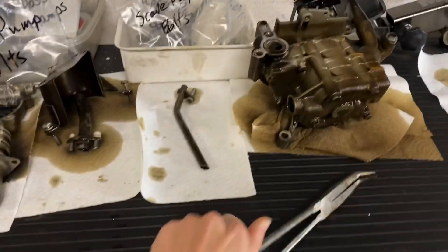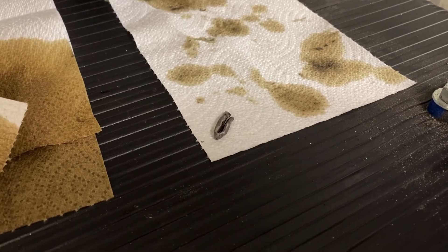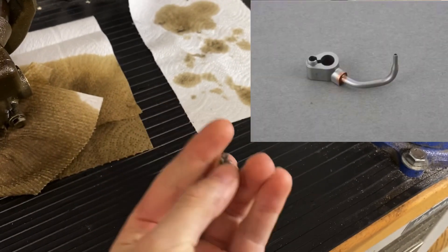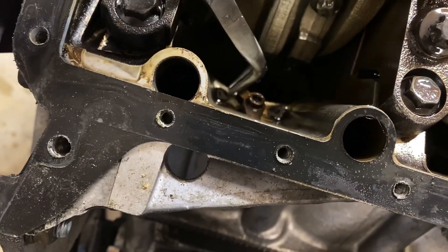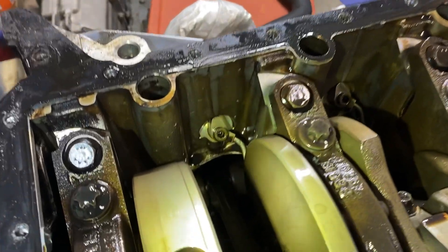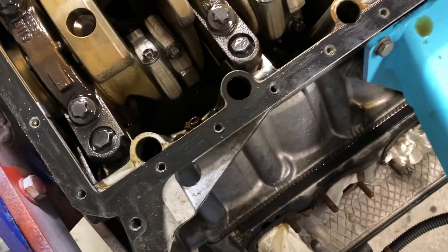You probably saw me messing with these in that first time-lapse and I'll show you why. I found something sticking up out of the oil and I was like, well, that's not a bolt. Any guesses on what that could be? That is an oil squirter or oil sprayer, and it goes right here. See that tube that sprays oil up into the cylinder to cool the bottom of the piston down - it broke off on this side.